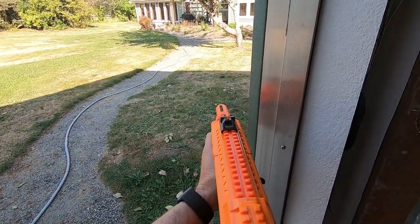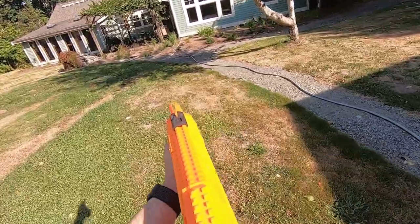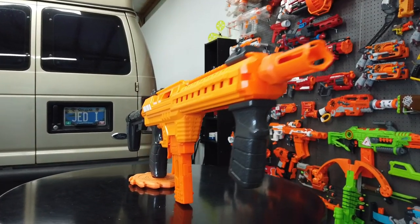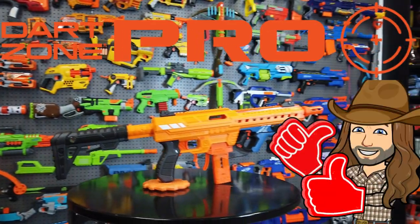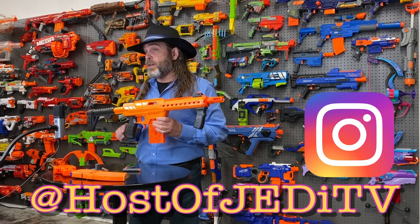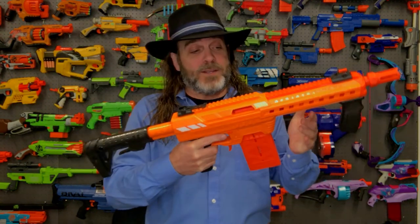For outdoor play, this blaster is going to increase the range at which you can engage a target, giving you a distinct advantage over someone playing with a standard Nerf blaster that could maybe only fire half the distance. You would be able to engage them long before they'd be in range to engage you. Overall, the Dart Zone Nexus Pro gets two gunfighter thumbs up from me. Let me know what you think in the comments, and for my Nerf fans, follow me on Instagram at host of Jedi TV. Thanks for watching — I'm Jed, this is Jedi TV, and I'll see you in some other place, some other time.